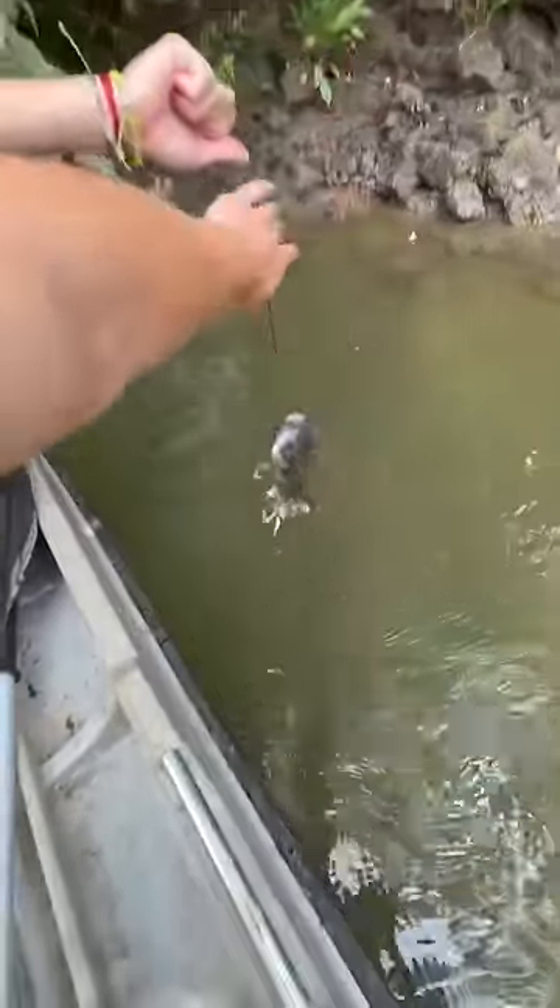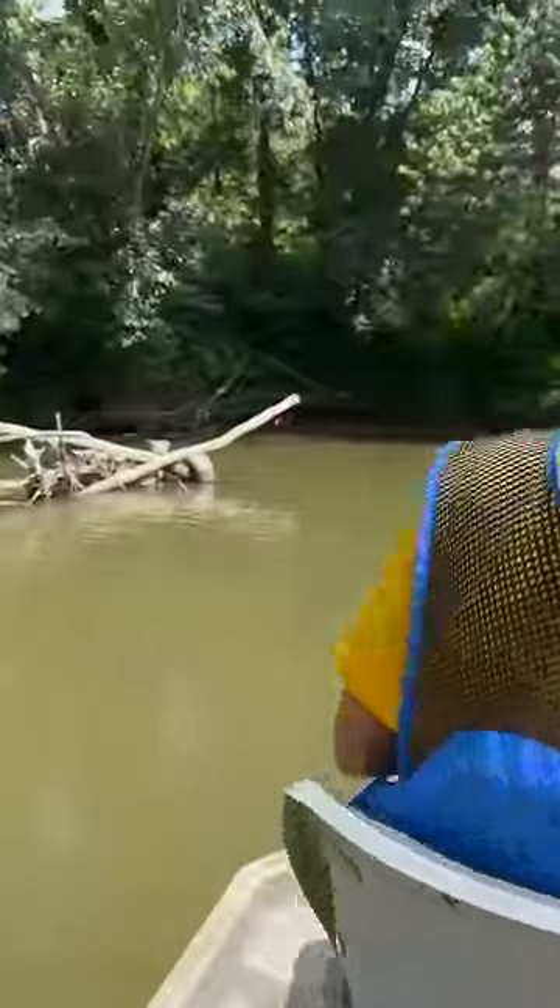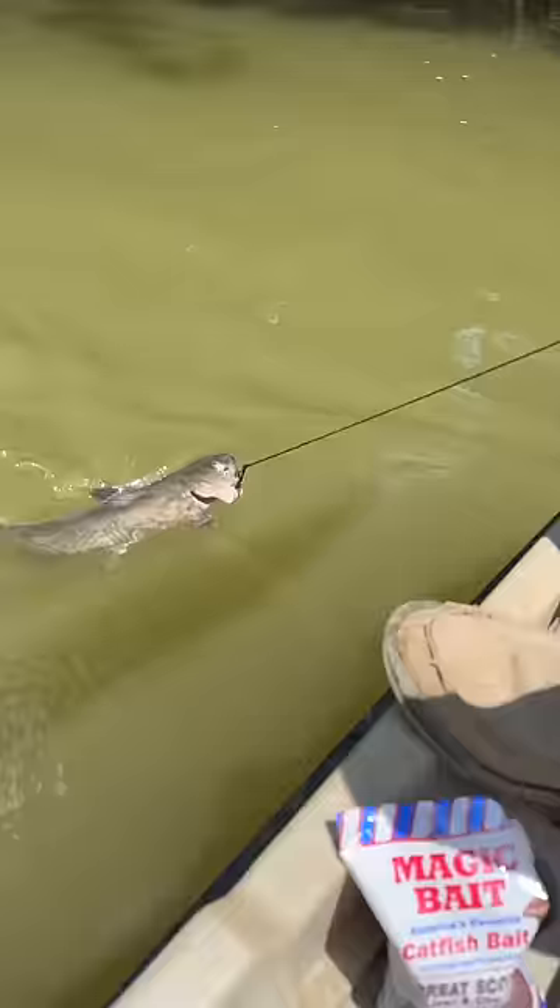Pulling up the first one — we got one, but something also got it. Look at that, that is something ain't it. There's a snapping turtle in the area and he is hunting. Oh, we got another one right here — hold up, is it dead too? Oh my.